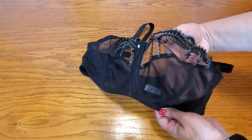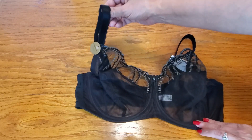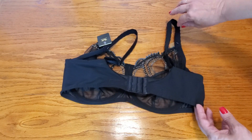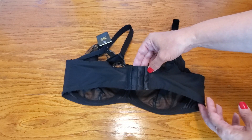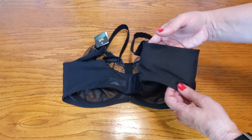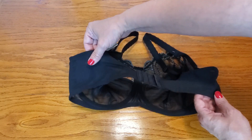It is semi-sheer as well as sheer, and it also has thick supportive straps. The back has a triple hook and loop closure, and it has good support on the sides as well.